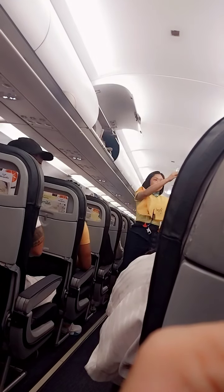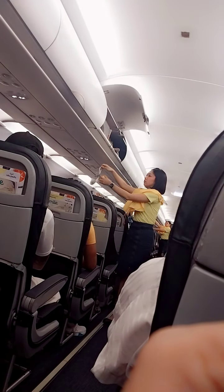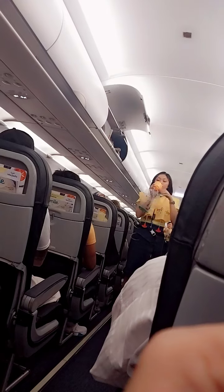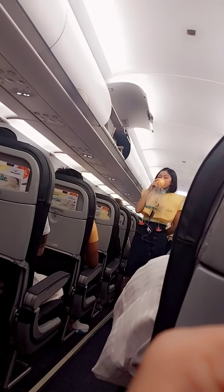In case of rapid change in cabin pressure, oxygen masks will automatically drop from the compartments above you. Immediately grab the mask and pull it towards you. Put it over your nose and mouth. Pull the elastic band sideways for a snug fit, and breathe normally. Put your own mask on first before assisting others.